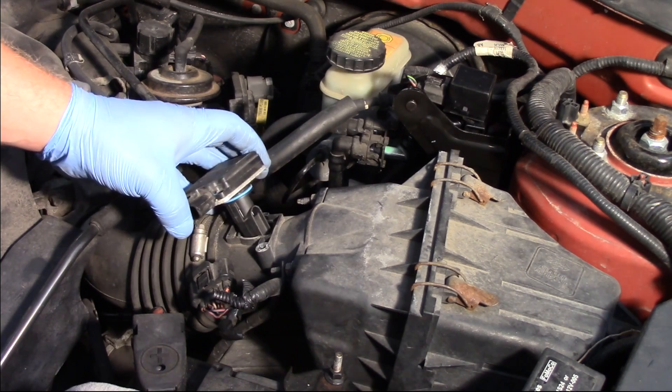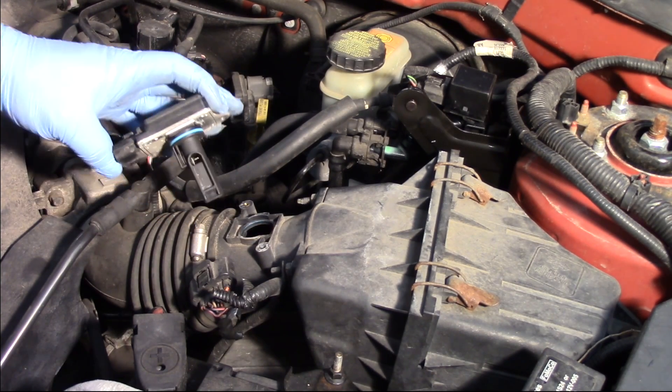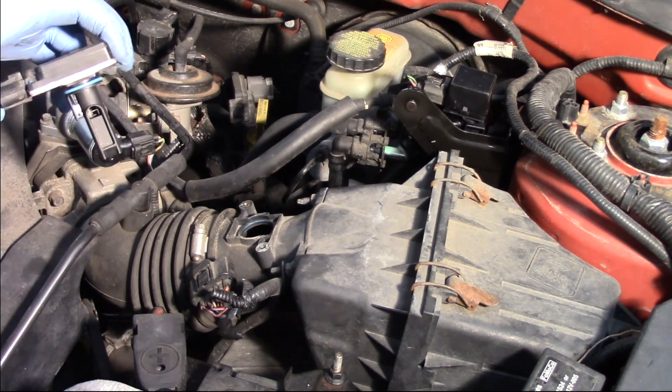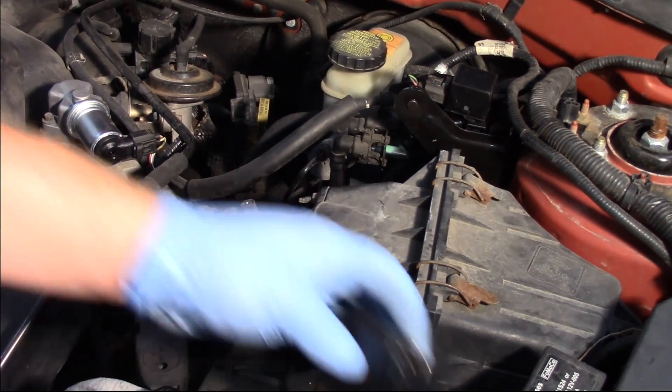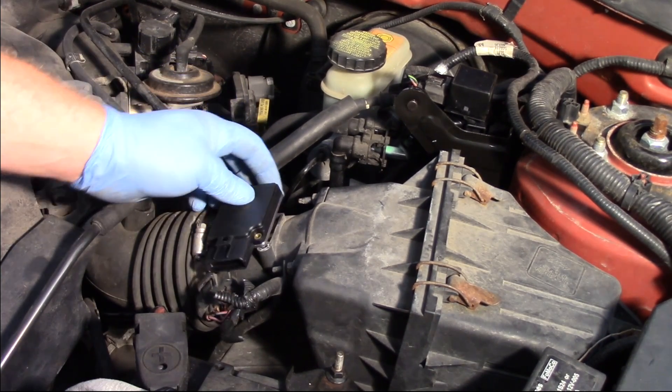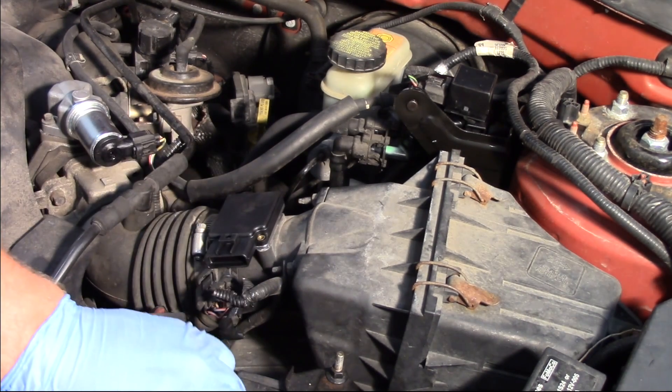Once those are removed, I can pick up my old mass airflow sensor and get it out of the way. We also want to look for any debris or signs of damage inside of there. It's always a good tip to make sure that you install a brand new, high-quality air filter along with your mass airflow sensor — certainly want to protect this investment.